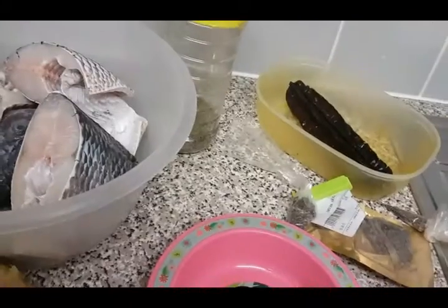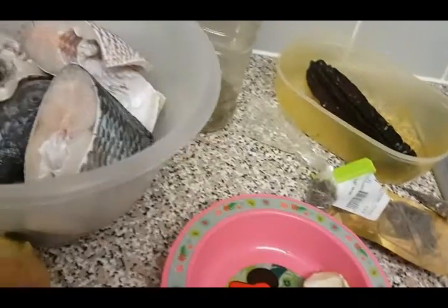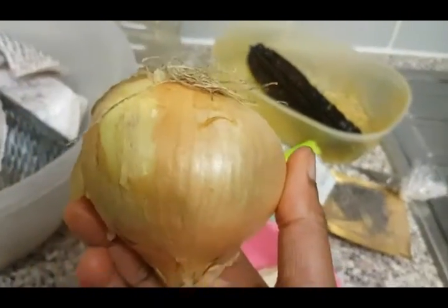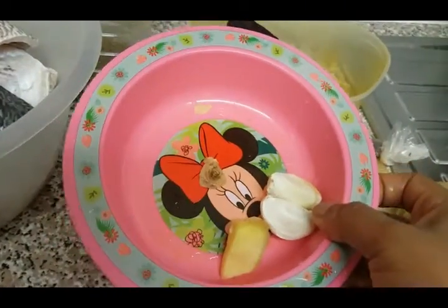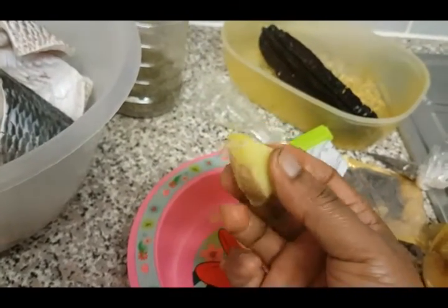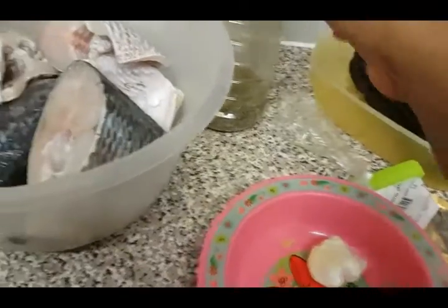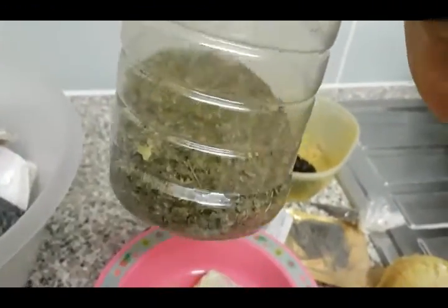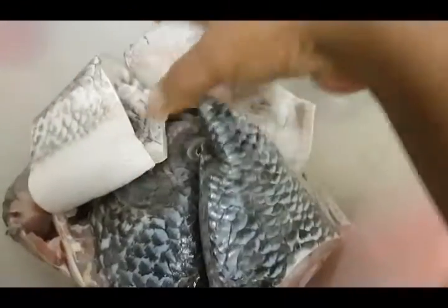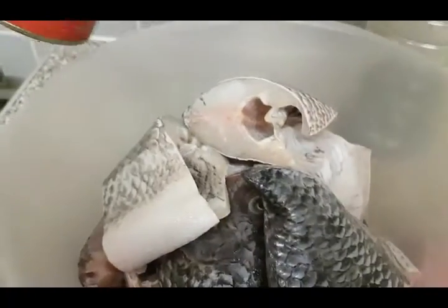I've got dried fish, I've got crayfish, hot pepper, a bulb of onion, garlic and ginger — two cloves of garlic and some ginger. I have got my benetete leaves — I don't know what it's called in English. This is what I'm going to put on the surface of the banga soup. And I've got my main ingredient — I'm just gonna use fresh tilapia fish, and I've got salt to taste.